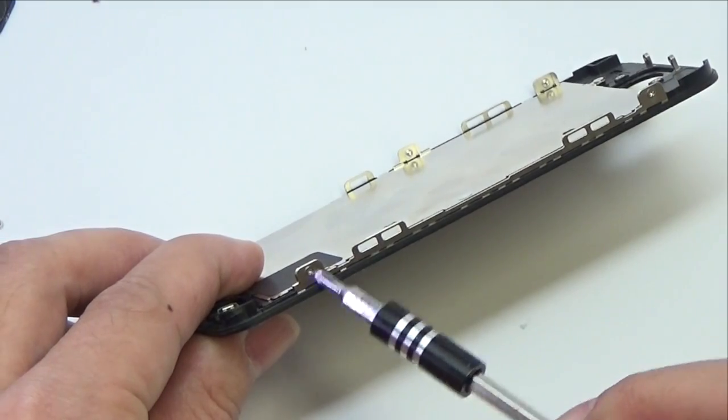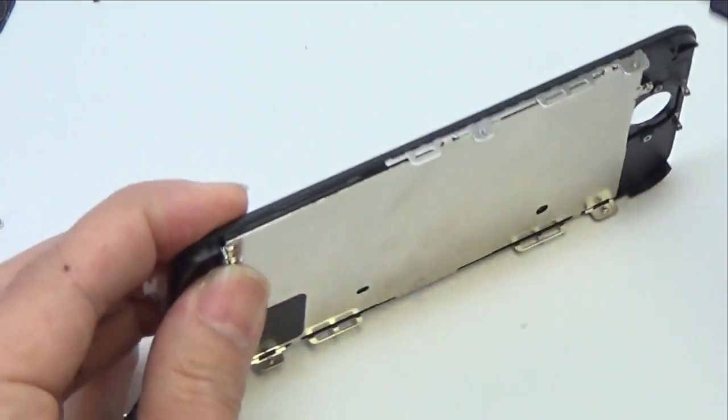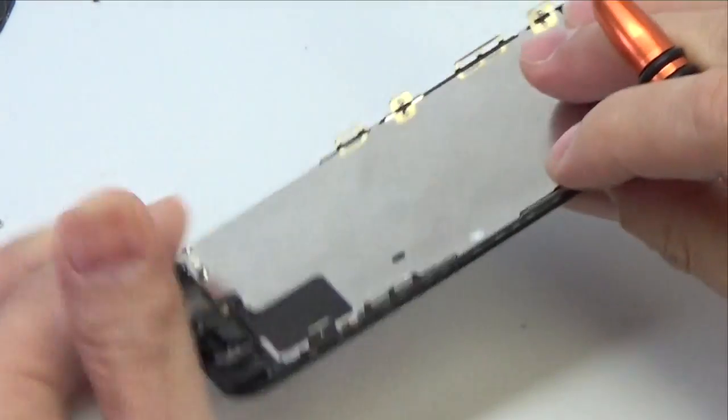Remove the two 1.2 mm Phillips screws from each side of the LCD frame, four in total.